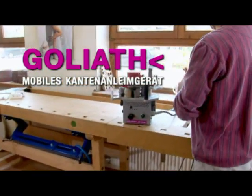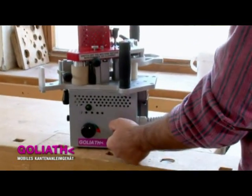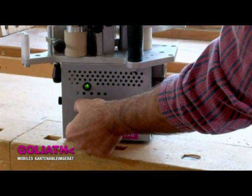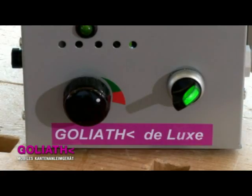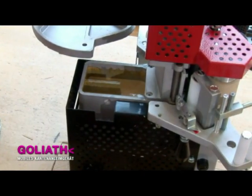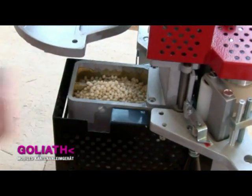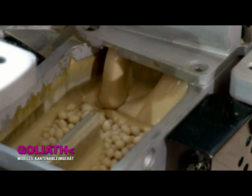Goliath is a portable handheld edge bander, which permits the quick and easy application of glue to edging strips of up to 3mm thickness and 45mm height on curved workpieces with both interior and exterior radiuses. The hot melt adhesive is melted in the machine's glue reservoir and is then applied to the edging as required.